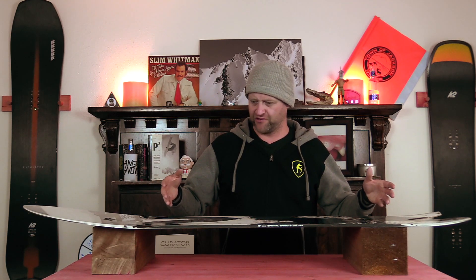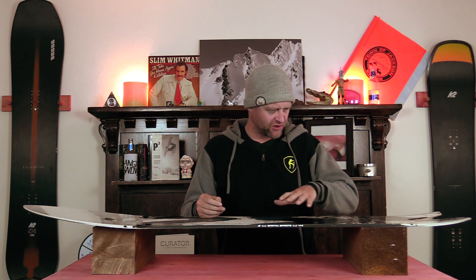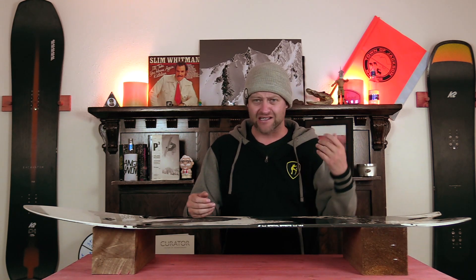With this board being predominantly flat where you're anchored to it — your binding mounts — you get a skate-like pop. You just sort of roll back off the tail and it springs; it's very easy to engage. For the size of this board, you can actually send a roller, cat track gap, or rock gap with ease. You roll in, snap off the tail, and you're good to go.